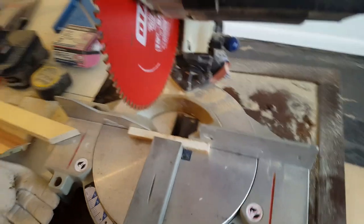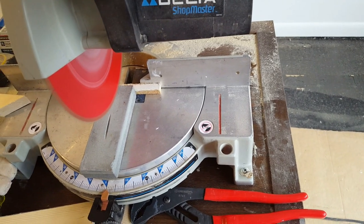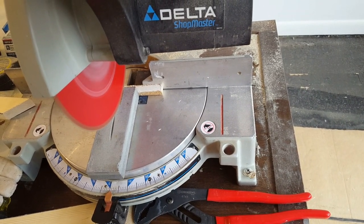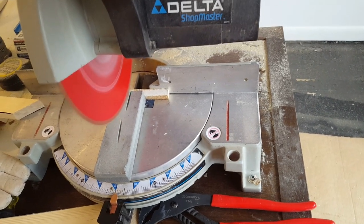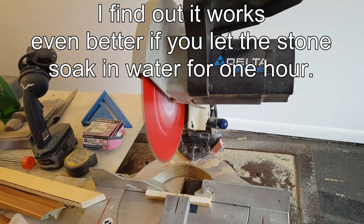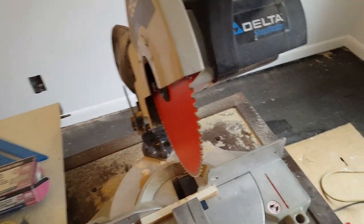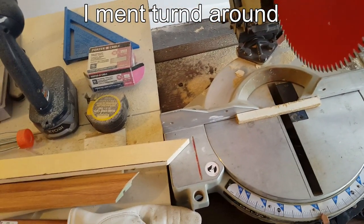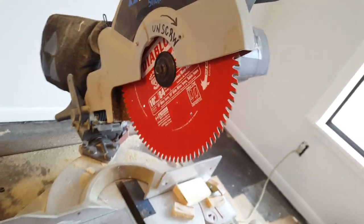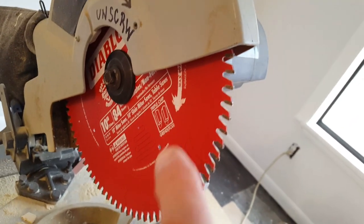It's kind of hard to do it holding the camera in one hand. Let's do a little more. Okay, now I'm going to switch the blade and let's see if that will do any better. So now I got the blade the right side up, the way it's supposed to be when it cuts.